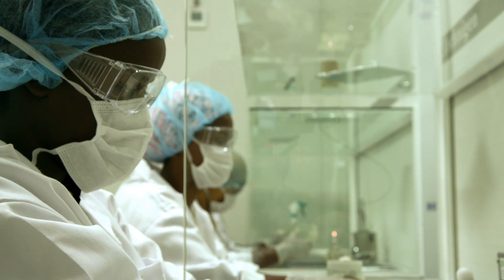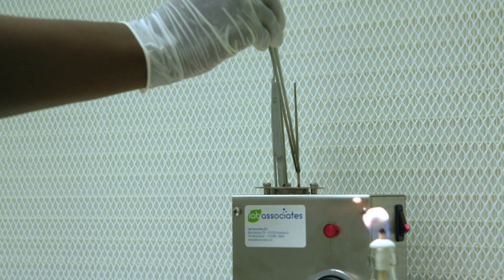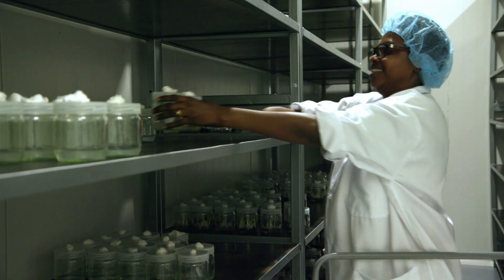Every four weeks the plant tissue is subdivided in a laminar flow cabinet. The utensils are sterilized between each cut to prevent any contamination. The plant tissue is then transferred to growth chambers.